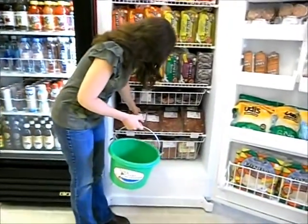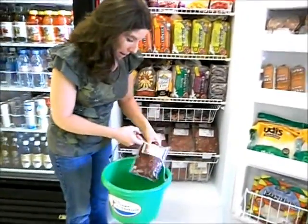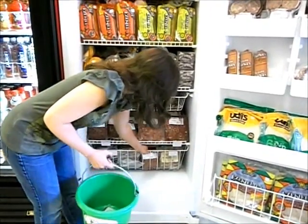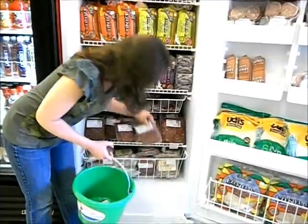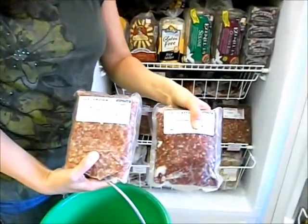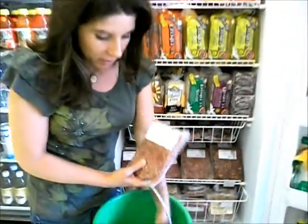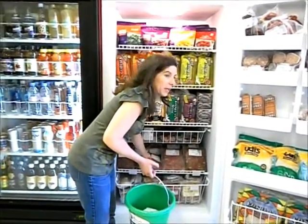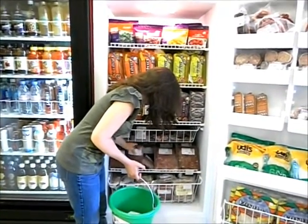We're going to start with one package of ground beef and one package of ground pork. This is our freezer. This is our hunter cattle. These are grass-fed all the way to the end — very humanely raised, delicious, high-nutrient meat here.